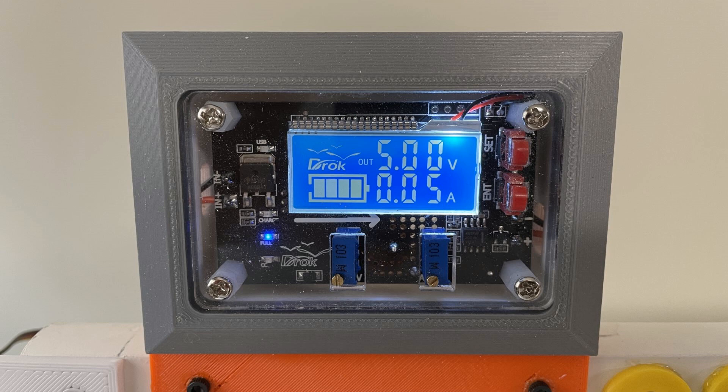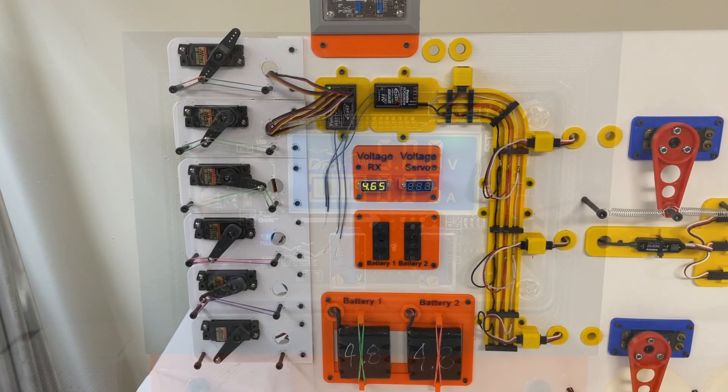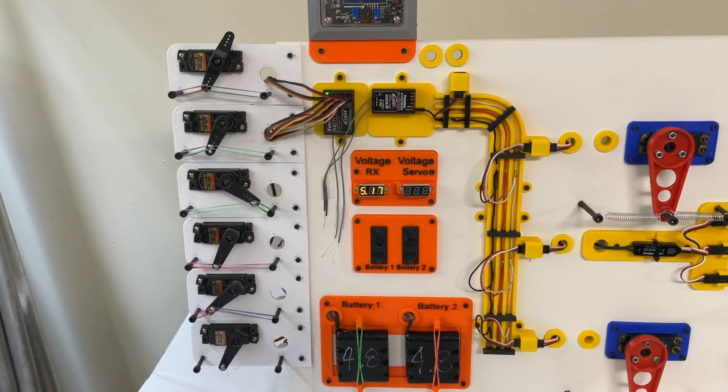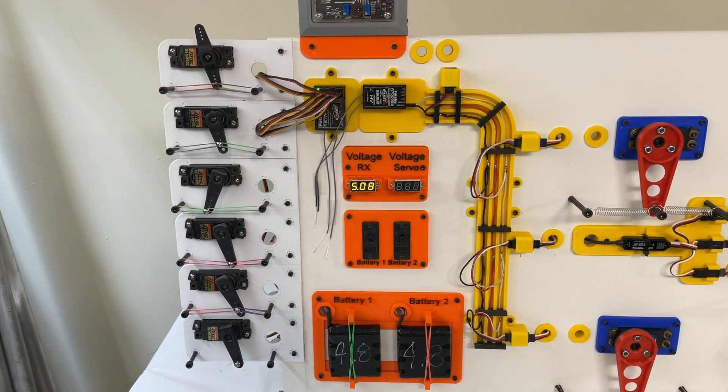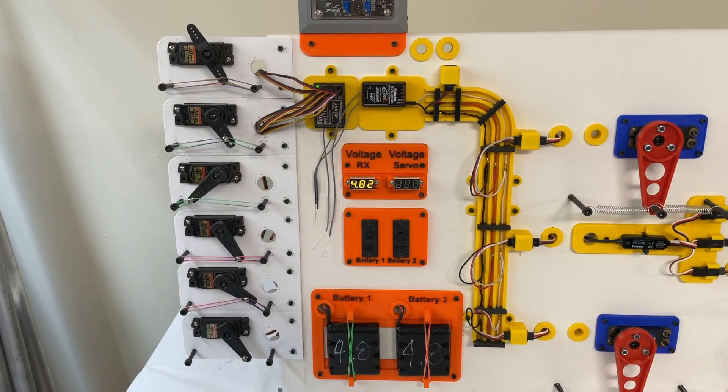I also have a DROC — basically a voltage regulator that also shows amps. I put this in so I can plug it into whatever part of the system I want to see the amp load on. I don't know exactly how accurate this is, so keep in mind I'm not claiming any of this is 100% accurate — your mileage is going to vary.